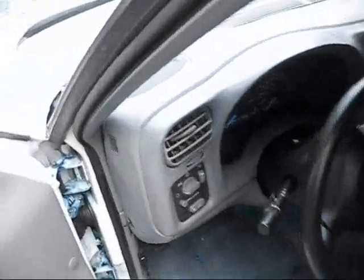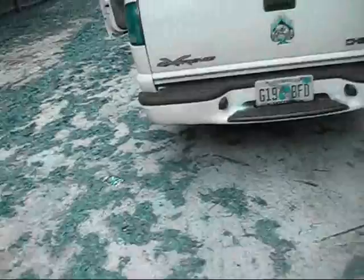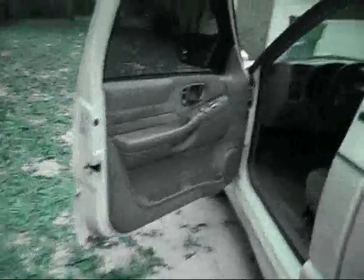This is my 99 Chevy S10 Extreme. Before, I had the dual tips on it, which looked good, but they were rusting out. I'm about to bag the truck, so I had them redo the exhaust on it. Basically, the exhaust comes out to about right there.